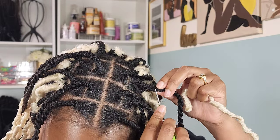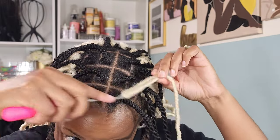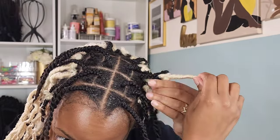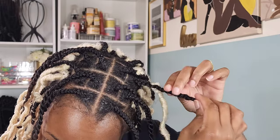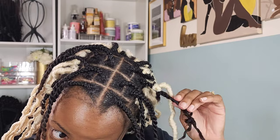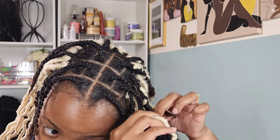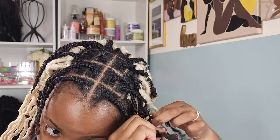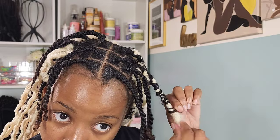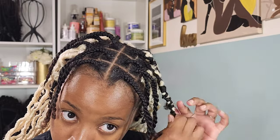I went ahead and installed all of the locks first since that was probably the easiest part of this entire style. I'll show you how I attach the lock: I leave about one to two inches of space from the root so you don't have a big knot when wrapping. I unravel the hair just a little until I reach the knot where the crochet hair is, then braid my hair with it, splitting my hair into two and using the lock as my third strand. I tried to keep it tight so I wouldn't have to wrap too far down.